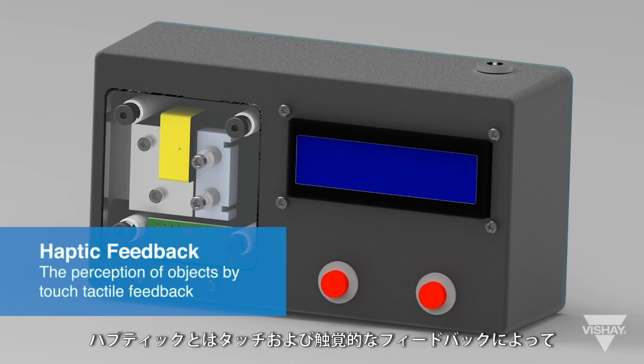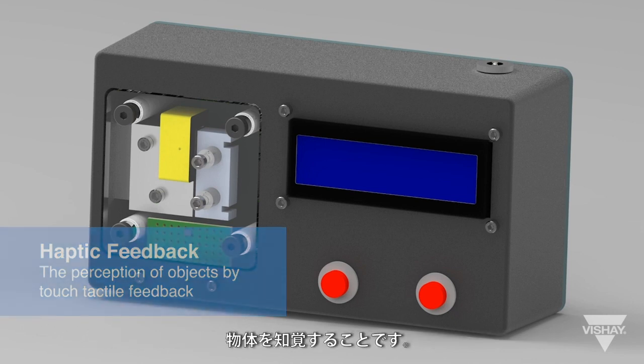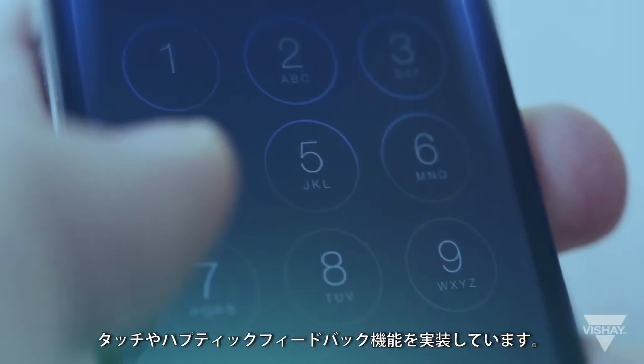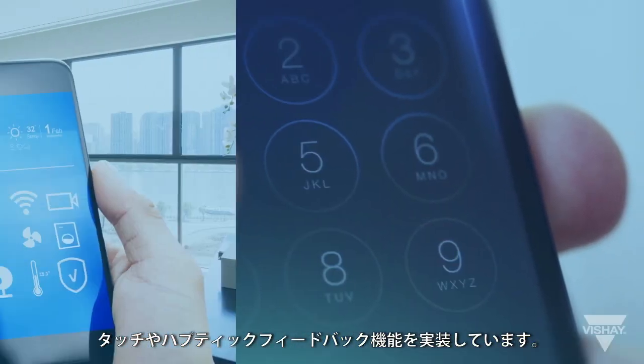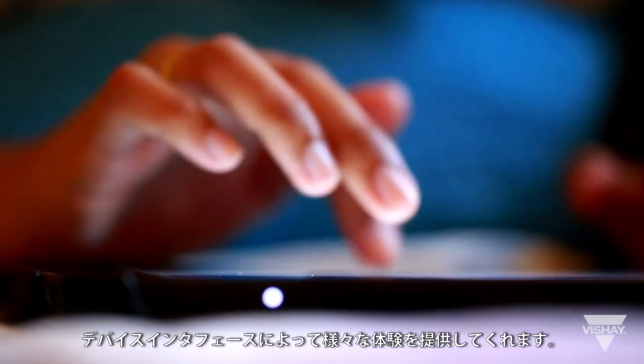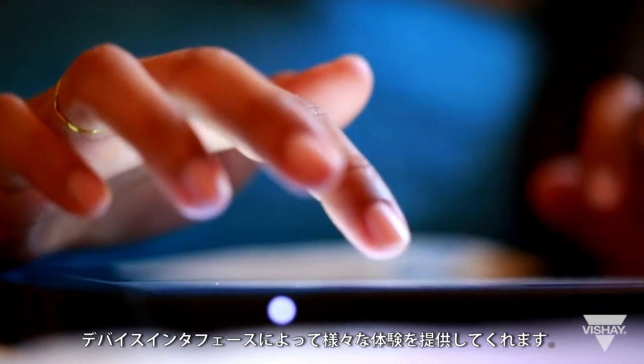Haptic is the perception of objects by touch and tactile feedback. More and more devices are including touch or haptic feedback to enhance the user interface. Haptic feedback provides a variety of experiences without the need to see or hear what's going on with the device interface.